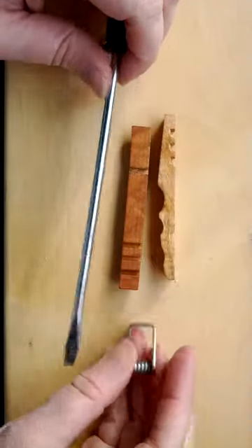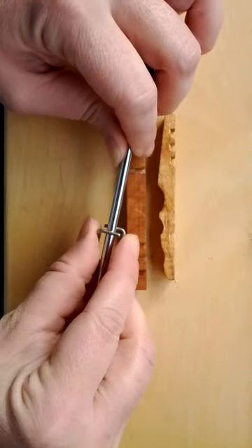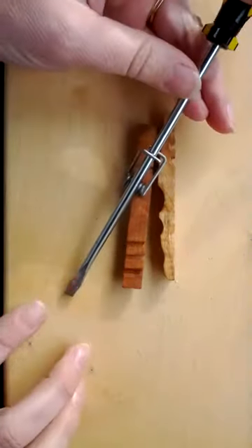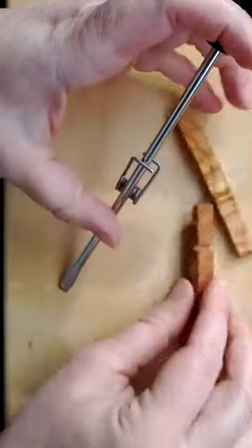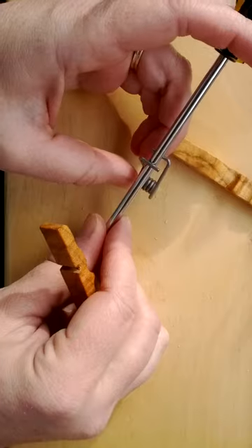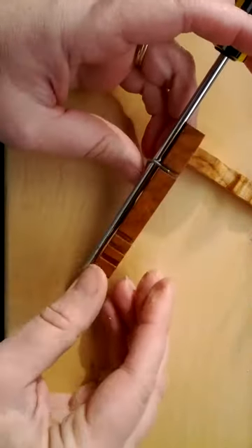The first thing you want to do is put your spring on your screwdriver. I'm going to use the table for leverage, and what I'm going to do is push open this pin a little bit to make it easy for me to put my side in.